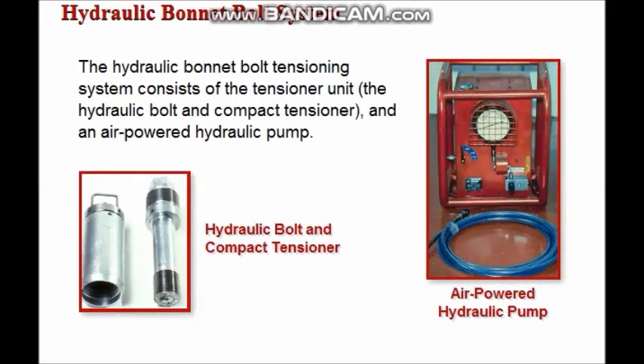The hydraulic bonnet bolt tensioning system consists of the compact tensioner unit, made up of the hydraulic bolt and the compact tensioner, and a compact air-powered hydraulic pump.